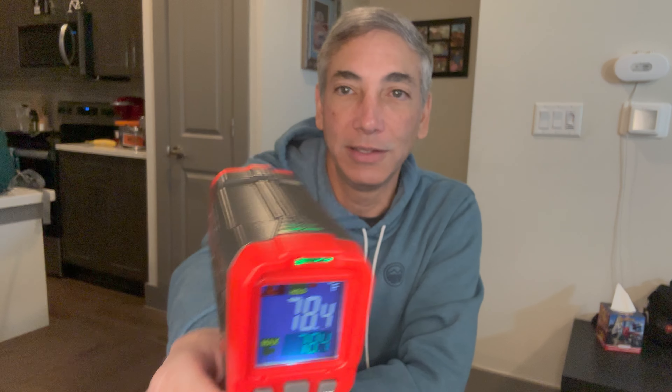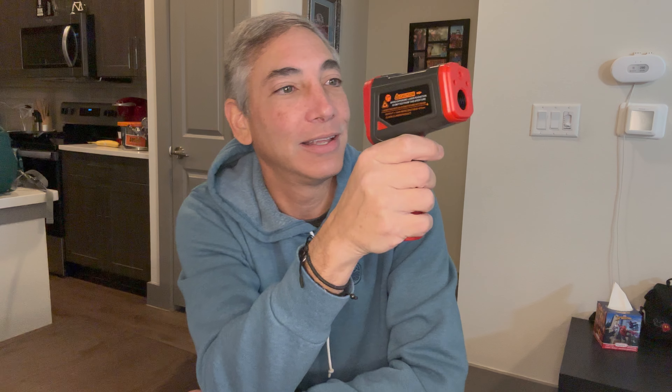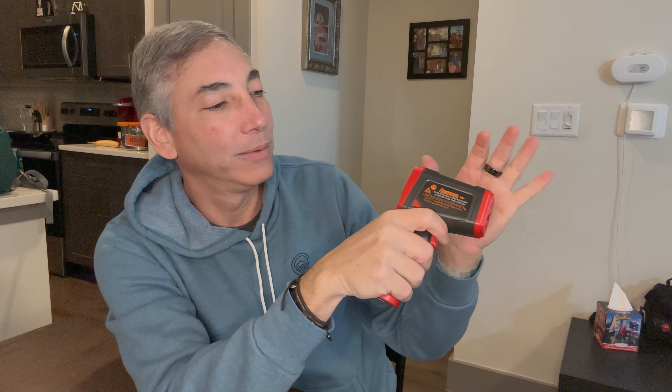If I just push the button it turns on. It's reading 78.4 — I guess that's whatever I was pointing at. If I shoot it at the wall, it says 70 degrees, which matches my apartment temperature — right on cue. And if I point it at my hand, we get 91, so it's working pretty well.